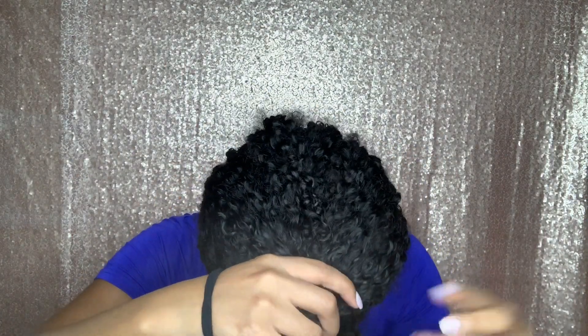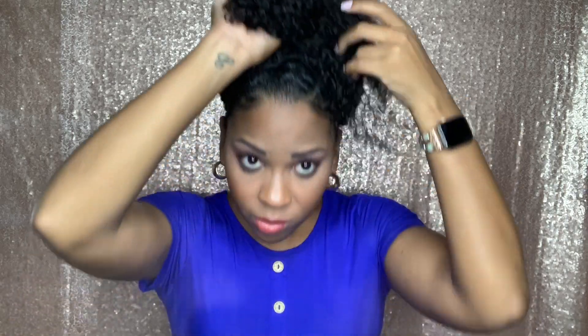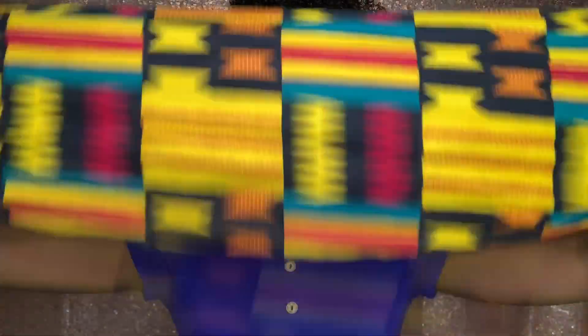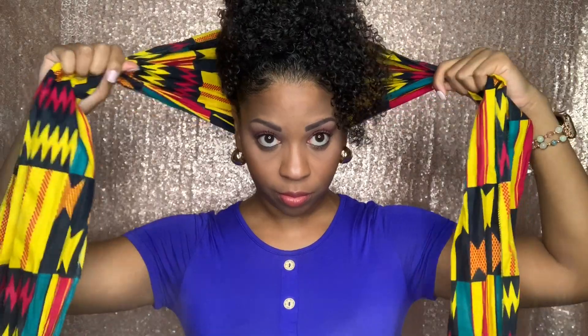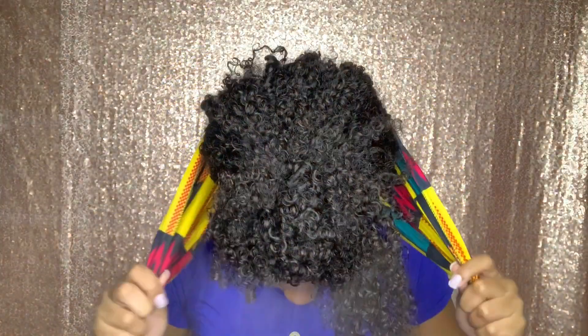I'm going to use the same scarf I used before as a headband, but I'm just going to open it up like you see here. I'm going to put this on the back, make sure it's even, and just put it around the back.